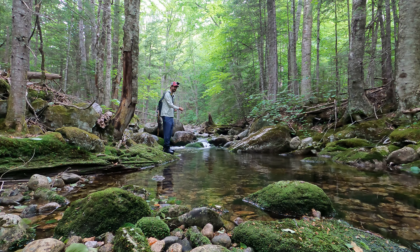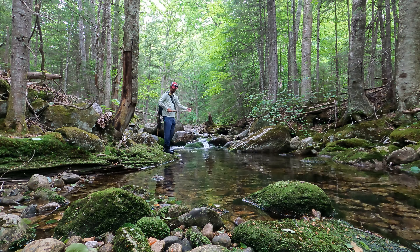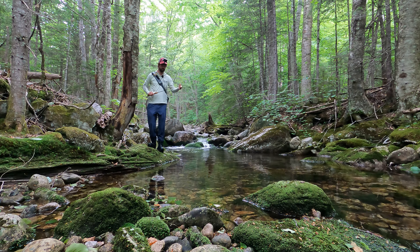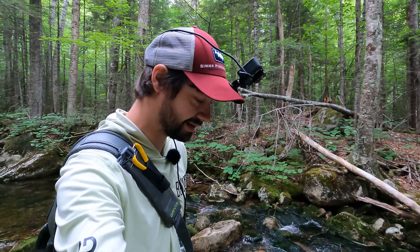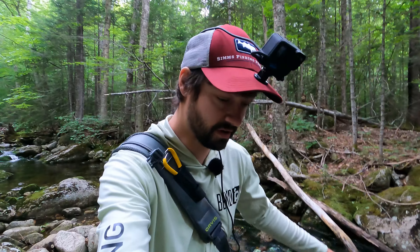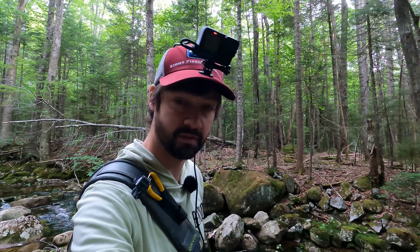All right guys, let's end on a high note here and pack on out. Dang, good day. Did exactly what I wanted to do, which almost never happens. Thanks for watching, guys and girls. If you want more Tenkara content, you've got to tell me in the comments, because I don't know otherwise. I mean, I know from views, but leave comments — Tenkara is just a simple way to fish. Thanks for watching. See you soon. Bye.